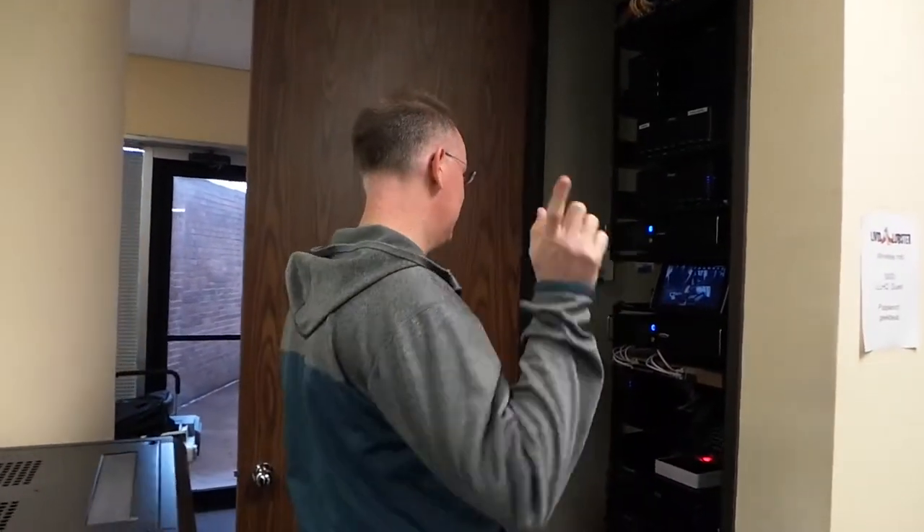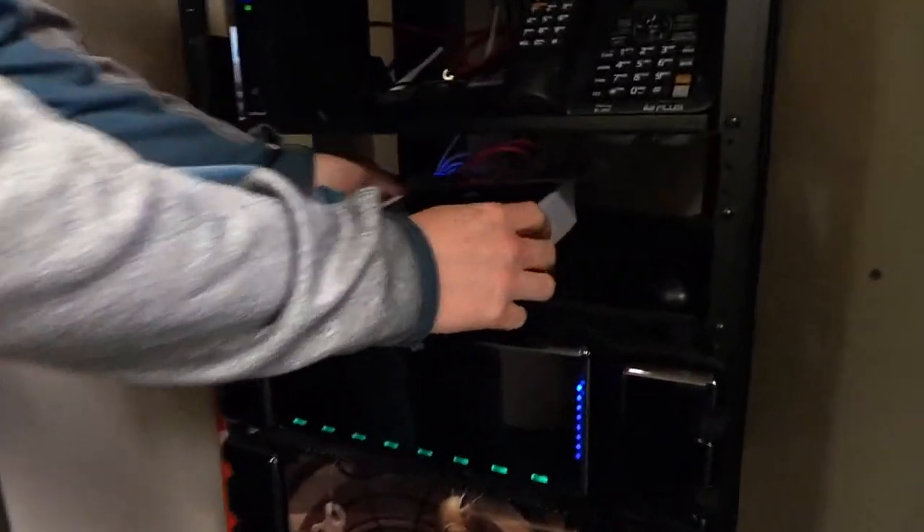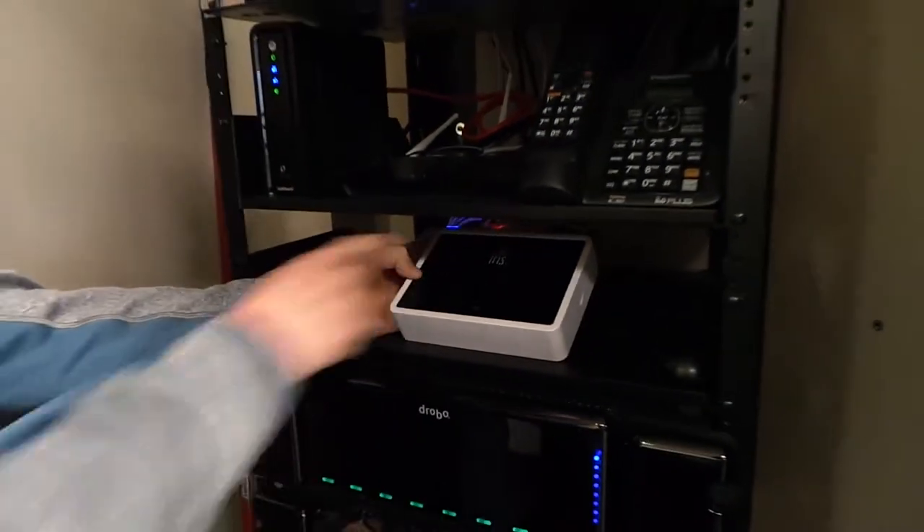Hey guys, John P from GeekBeat. Today's vlog I'm just gonna show you one cool little thing that we've been playing with. Come over here to the closet — this is the control module for the Iris system.